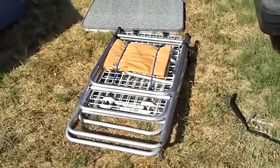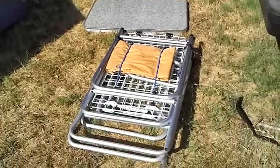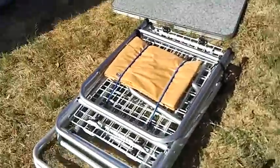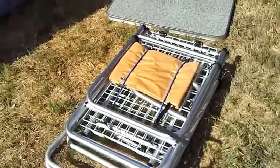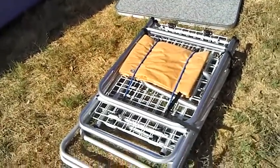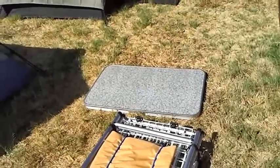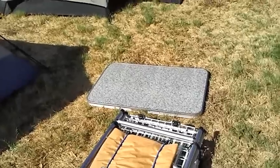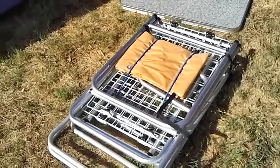I just pulled it out of its case — I figured I'd show you what it looks like out of the case before I completely set it up. It's just folded up. There are three straps that kind of hold it together — here's one of them, I've already taken it off. There's a tarp with it that goes on the back side to help shield the wind. I've got some bungee straps holding it, and then there's a top that you can set your stove, your cook pots, everything else on. Let me go ahead and get it set up and I'll get back with you.